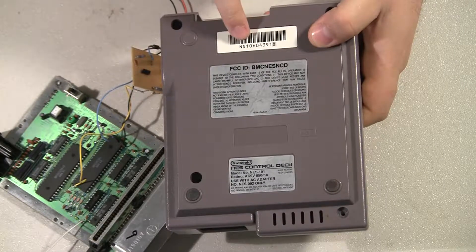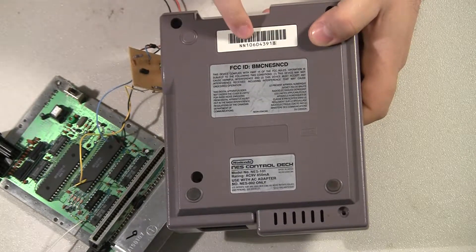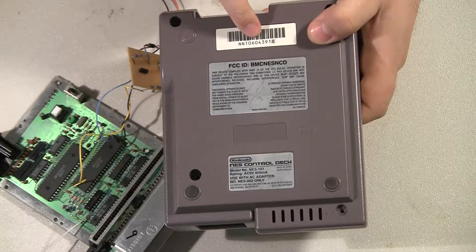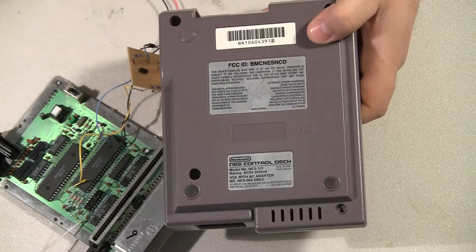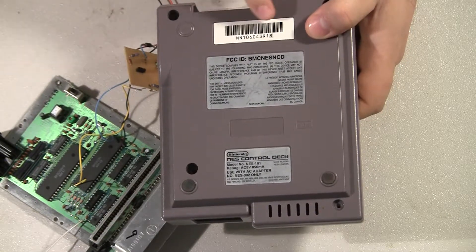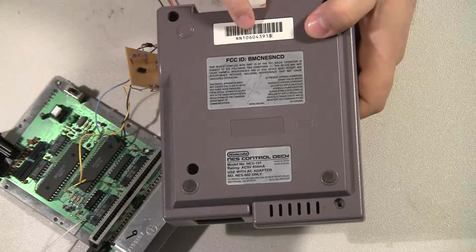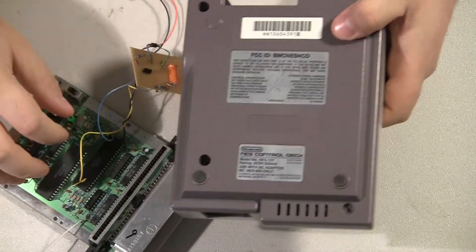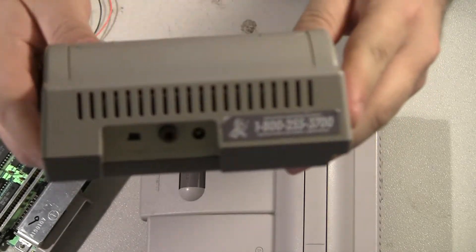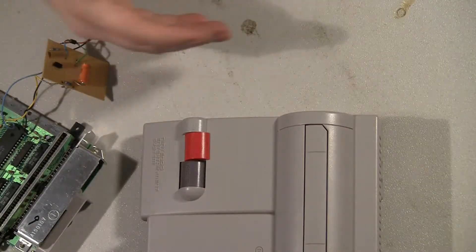The serial numbers all start with NN — the last digit is just a check digit and doesn't mean anything. They all start out with 10 and then have the actual number for the console. Basically what that means is there were 600,000 consoles ever made in the US for the top loader. Somewhere in the 106s they started using a different sticker for the call center. This one's a 105 and has Mario walking with a toolbox and a screwdriver — that's what they all have up until somewhere in the 106s.